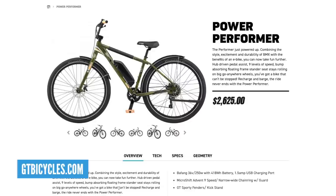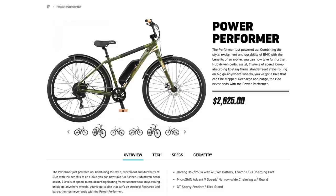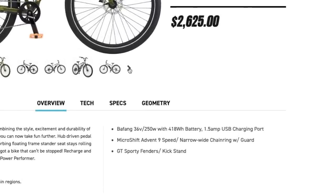Let's take you into some news, and we're starting out with this GT Power Performer. Look at this — this bike's been winning awards. It's a really cool bike at $2,625. It's got a Bafang hub motor, 418 watt hour battery, and it's also got a cool top tube pad. When you say Power Performer, that Performer name brings back memories of late 90s, early 2000s BMXs.